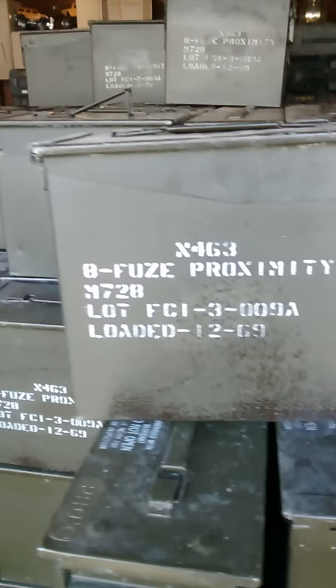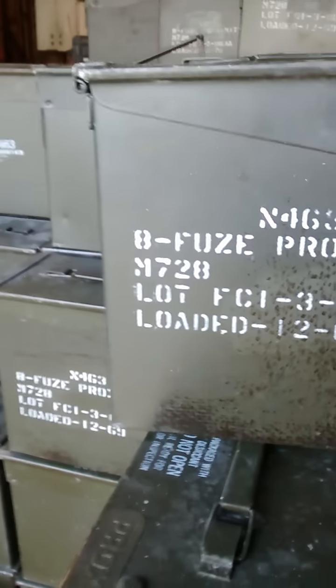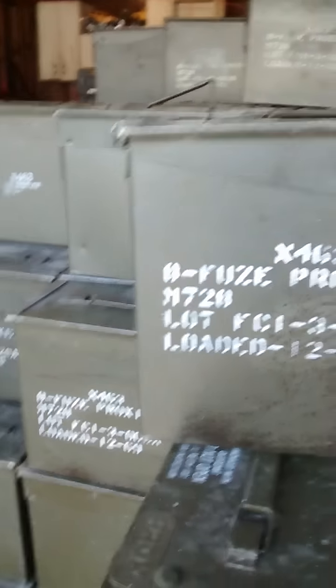All these are in near mint condition. These are dated from the late 1960s through the 1970s — all Vietnam era. They sat in a warehouse for about 30 to 40 years.